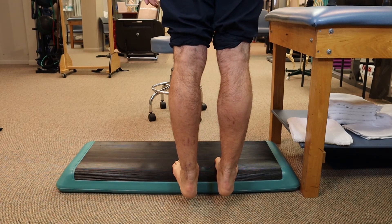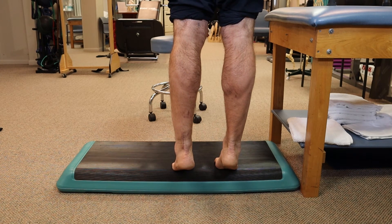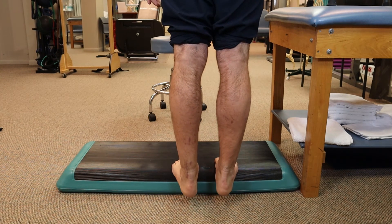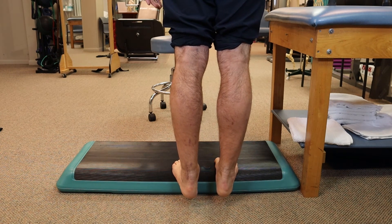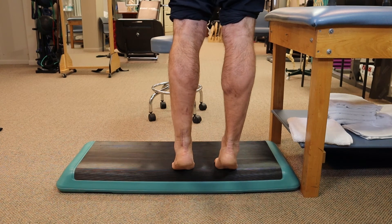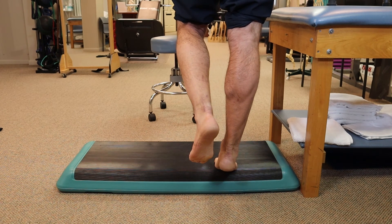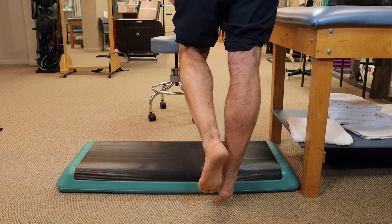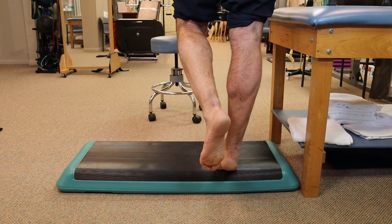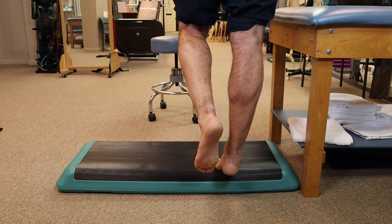We're going to start with three exercises. Exercise one: bring both heels up, hold for 45 seconds, six times, with about a minute of rest in between. Exercise two: come up on two legs, then hold on one — six times for 45 seconds. Exercise three: a single heel raise — come all the way up to the top position and hold for 45 seconds, six times, with about a minute in between depending on your tolerance.